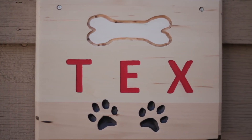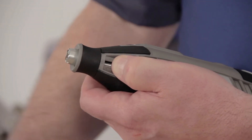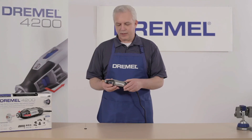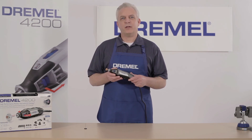Tackling any project is easy with the Dremel 4200. Simply pull down the side levers, remove the accessory, install a new accessory, release the levers, and you're ready to go. Without the constraints of a wrench, back-to-back projects are easy.